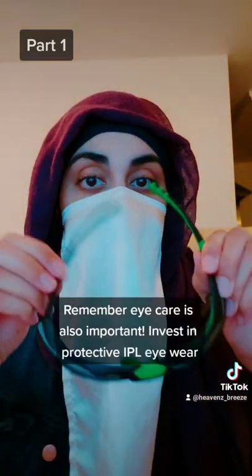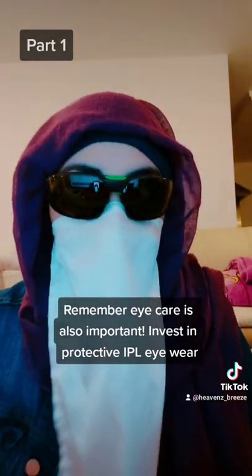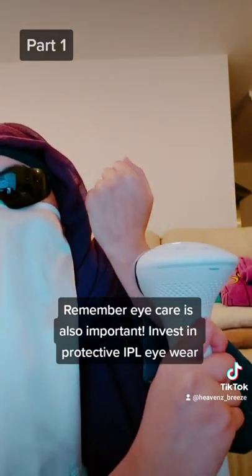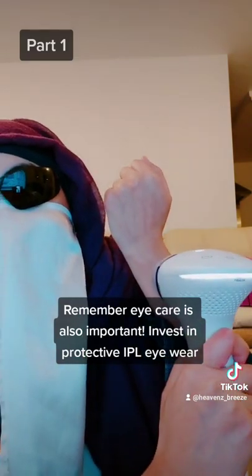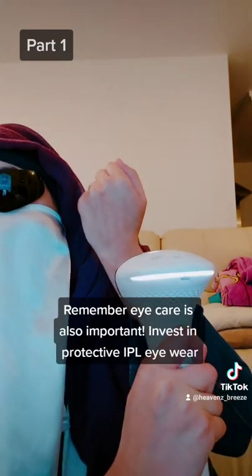I've invested in IPL glasses — these are so important. I can talk more about them in another video. It's very important to protect your eyes as well. You put this onto the skin, and when it goes white, I close my eyes and press the inside button.